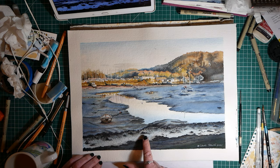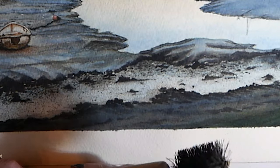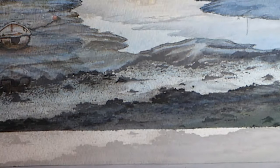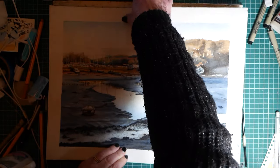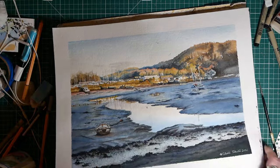When I did this bit with the rocks in the foreground, I did use this special tool which flicks paint on. You can use a toothbrush and flick it with your finger, but this tool is actually very good. I thought I was videoing it but in fact I hadn't switched the camera on, so I'll have to show you how I did that in another video.